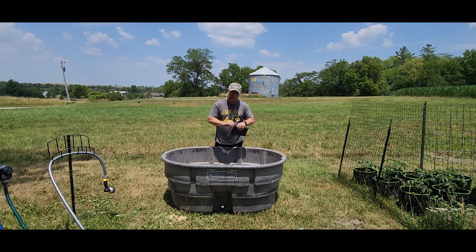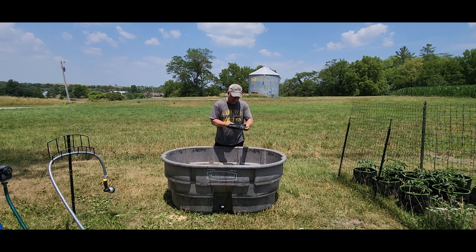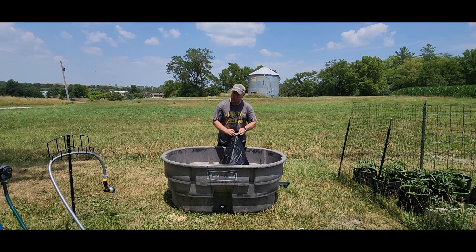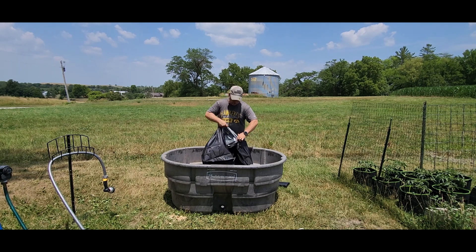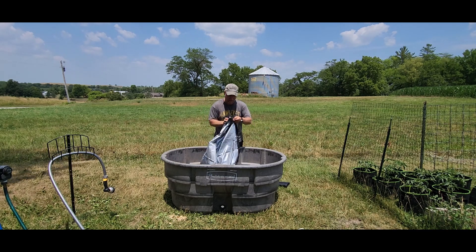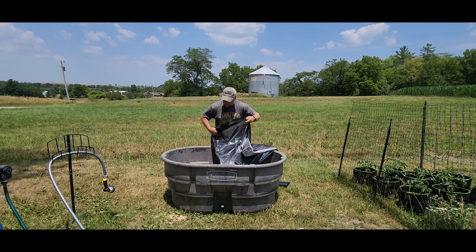I've got a 150-gallon stock tank right here and somebody just sent me a stock tank cover at no charge for this review. It comes in its own little pouch — I don't think you'll ever get it back in the pouch after you open it. This is simply to cover your stock tank regardless of what you have in it, whether that's straw, plants, or water. It's going to keep your product dry and also provide some heat. It has a couple of cinches on the sides so you can pull it nice and tight, kind of like a swimming pool cover.